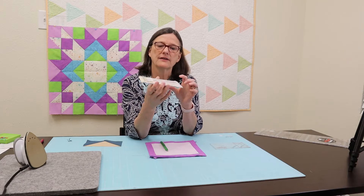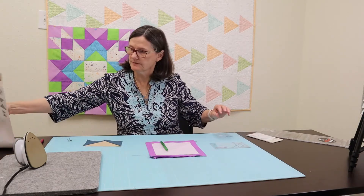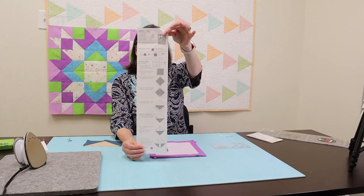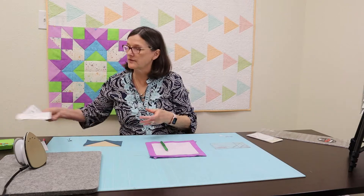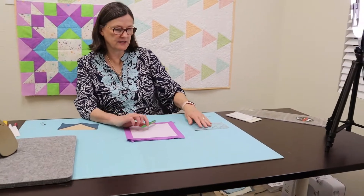This is her flying goose ruler. She has two sizes — this is the small, it does a one and a half by three and a three by six, and today we're going to show you the three by six. She has a large ruler that does the two by four and the four by eight also. Inside that package she has great instructions — it will give you all the information you need for what size to cut your blocks and how each step works. It's very clearly written so you can follow along. I'm going to have Michelle zoom in and we're going to get started.